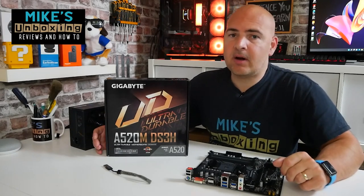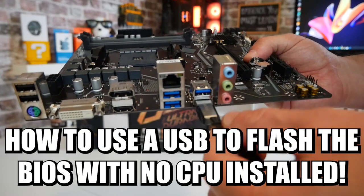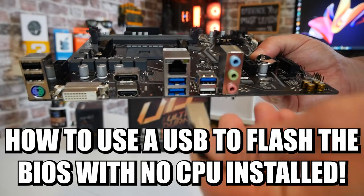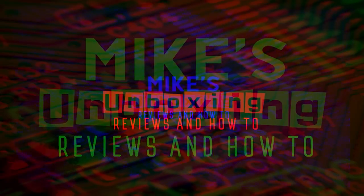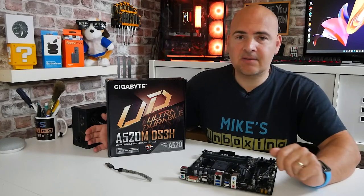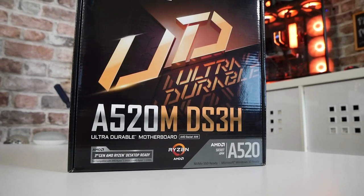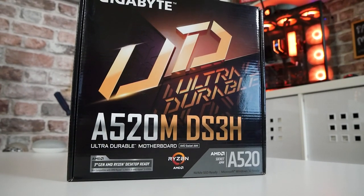Hi, this is Mike from Mike's Unboxing Reviews Online. On today's video we're going to show you how to do a USB BIOS flashback on the Gigabyte A520M DS3H. We'll be taking a look at how to do a USB BIOS flash on this board.